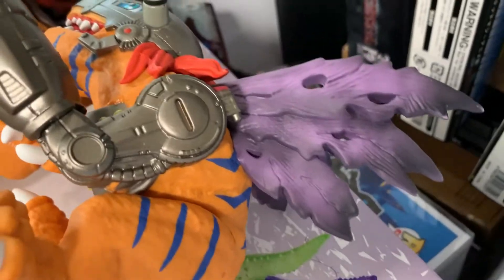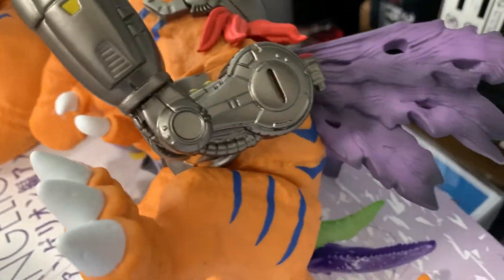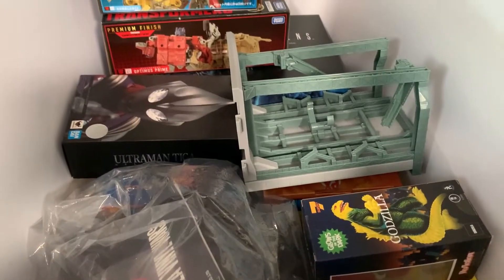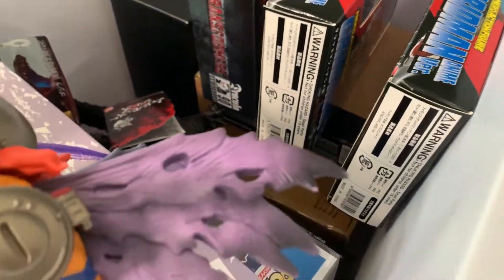So this stuff I believe is all stuff that's not done. So is this. So is this. Gotta be some sort of consolidation here that I could do. I might have to put more stuff in there. But I have some more stuff in the hallway that could go in there. So let's leave that as is.